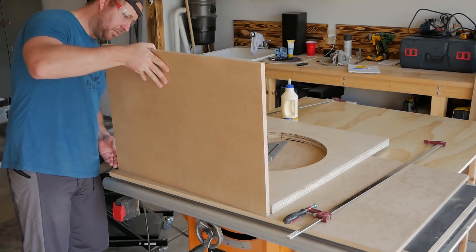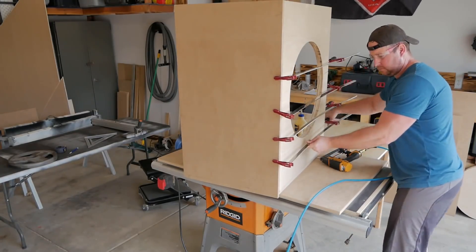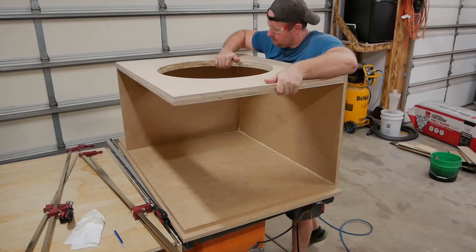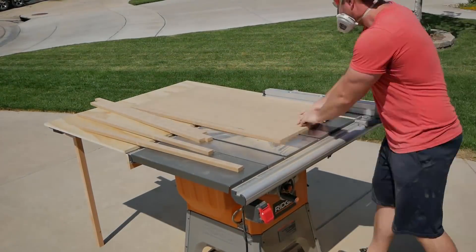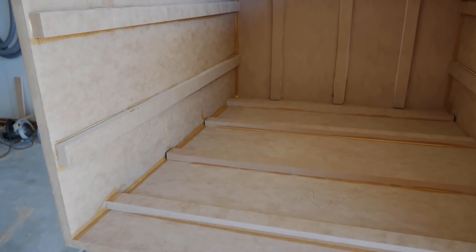The first piece to go on was the bottom, followed by one of the sides. After clamping and securing with brad nails, I came back and trimmed off the bottom of the side panel. I followed the same process for the back and other side panel. To make sure all the corners had no air gaps, I came back with a generous amount of wood glue to seal everything up. Before adding the top to the box, I cut out some 1.5 inch strips for bracing inside the box. These were secured every 8 to 9 inches on each panel to make attaching cross braces easier. Once in place, the top of the box was added.